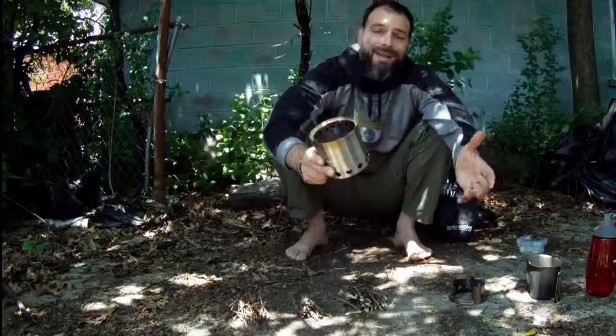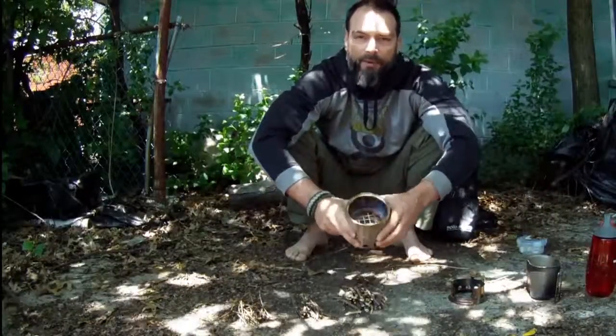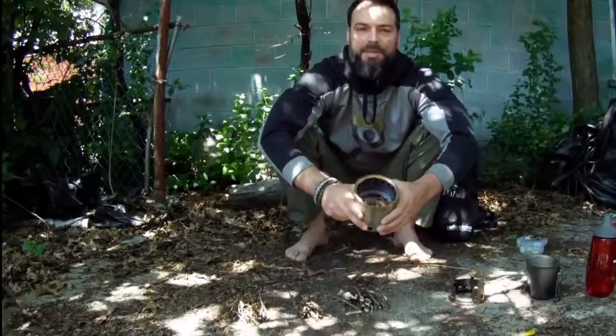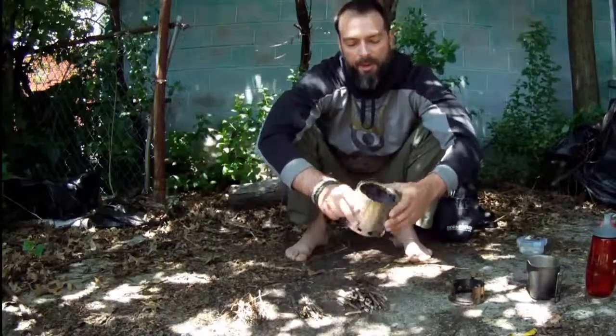The great thing about this stove is you don't need any specific fuel source. You can use everything that's organic that's laying around you on the ground, which is definitely a thumbs up, especially when we try to abide by a leave no trace principle. Super important.